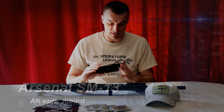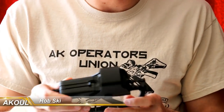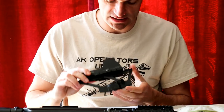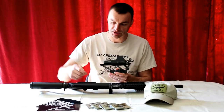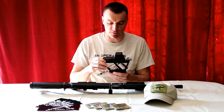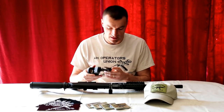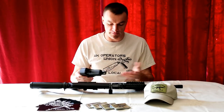Today I want to talk about the Arsenal SM13 scope mount for the side rail on AK rifles. A few details about the dimensions: this mount has a seven and a half inch long rail, which covers almost the whole distance of the dust cover — that's 19.5 centimeters for our European members. The mount weighs 163 grams, or 5.7 ounces, so it's fairly light.